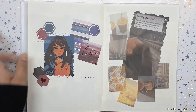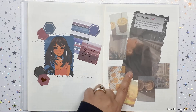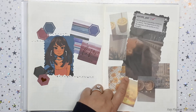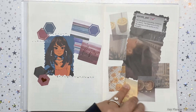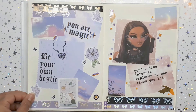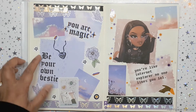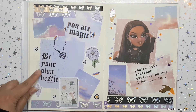I stumbled upon this on Pinterest — I don't know, I just love the picture, so I took the screen grab and collaborated it with some washi stickers. I just love the art, it's very artistic. Here is Lace and Whimsy — I love her own little quotations. This is actually from her Instagram: 'Be your own bestie.'